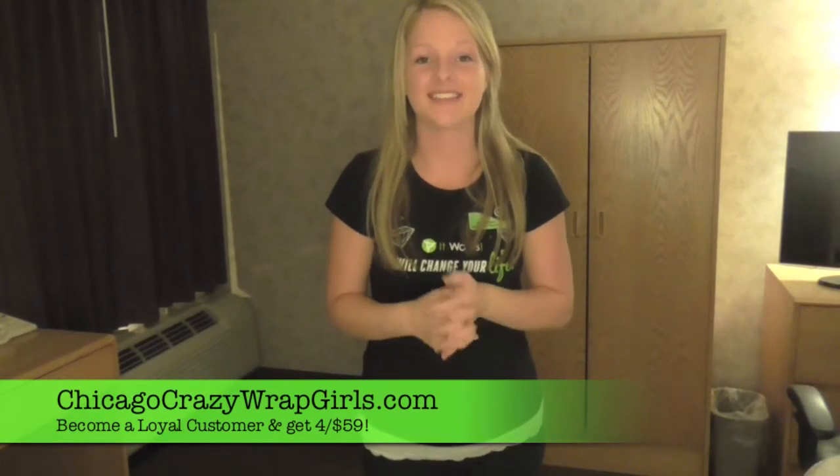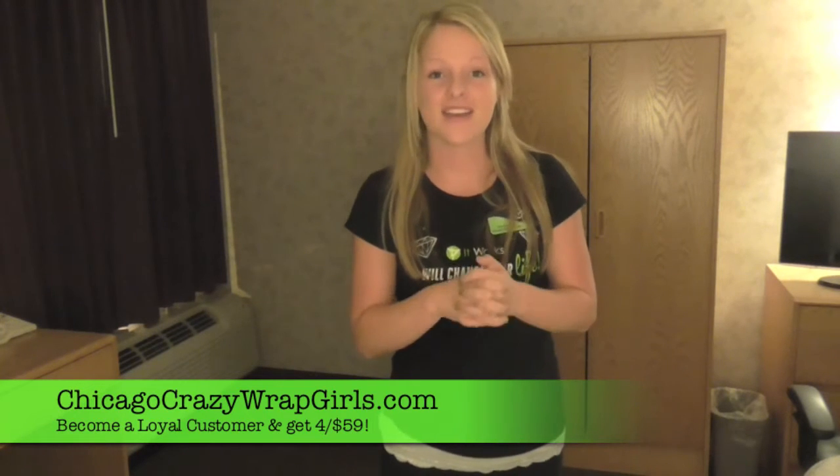Hey guys, my name is Kylie. Today I am going to show you how to use that crazy wrap thing that you've been hearing all about, also known as the ultimate body applicator. We have a site-specific body wrap that tightens, tones, and firms your skin.